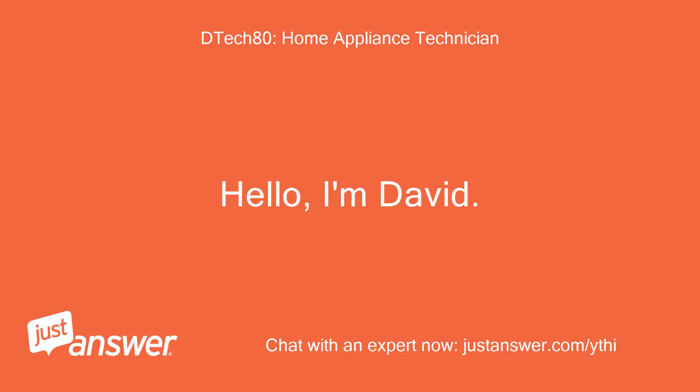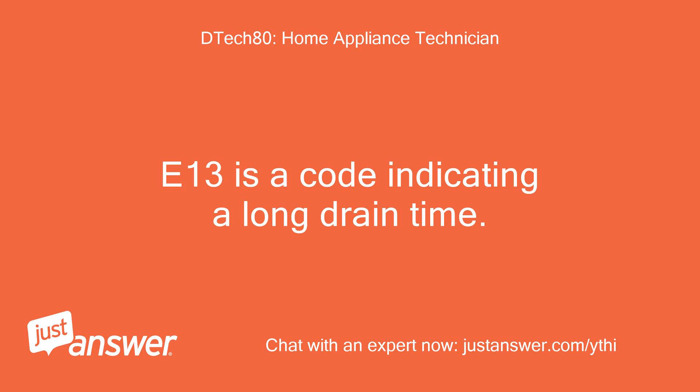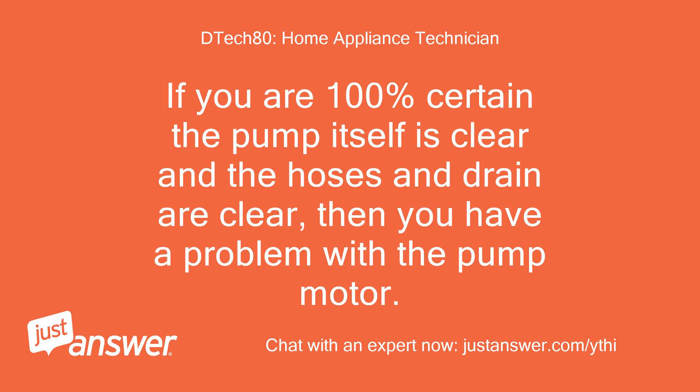Hello, I'm David. I'll be helping you solve your problem. E13 is a code indicating a long drain time. If you are 100% certain the pump itself is clear and the hoses and drain are clear, then you have a problem with the pump motor.